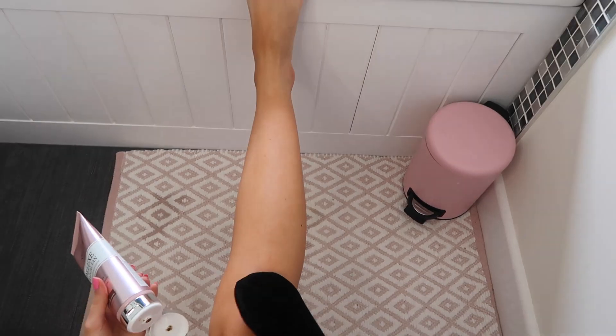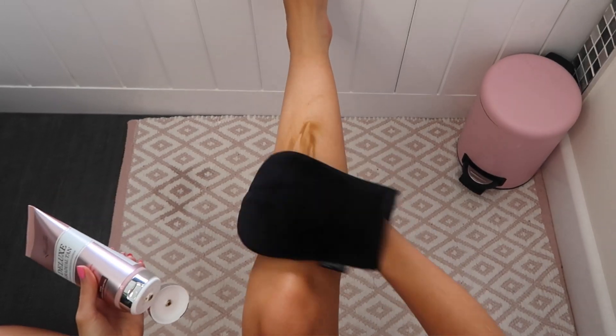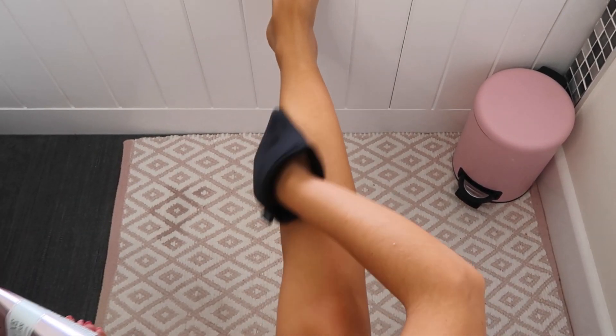The good thing about this Gradual Tan is that it maintains and moisturises your tan. I just apply it to my legs and it helps maintain the tan and makes it feel really nourishing. It also dries really really quickly and it's got a really natural colour. I use the Tanning Mitt to apply it. You can apply this every few days or every day if you want a more intense tan — I actually tend to use it as my moisturiser to keep my skin looking fresh and maintain my tan.